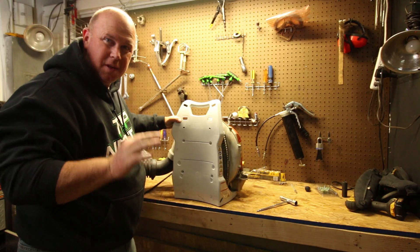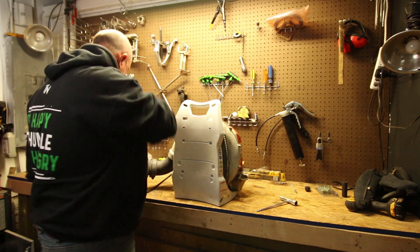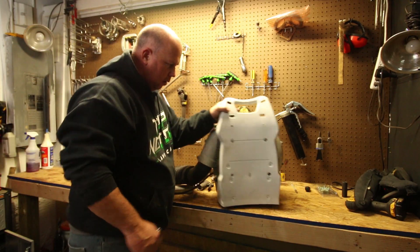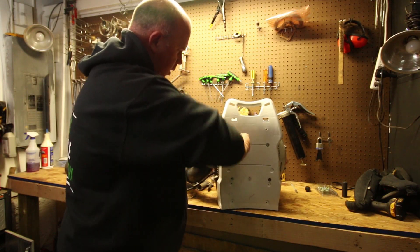I'm finding out it's a little tricky getting these holes to line back up, but we're going to get it. That one was the hardest one — it just did not want to line up, but we got it. Now all we've got to do is tighten the rest of them up and put the straps back on and we're golden.